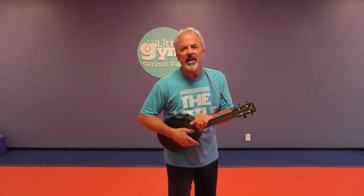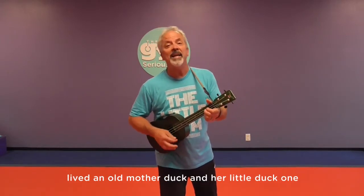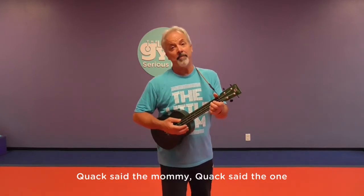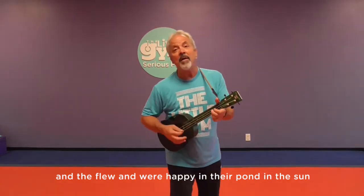Now it's time for a brain boost sing-along. When we say brain boost, we're talking about things that boost the brain — cognitive skills and thinking skills. We're going to do some counting and some animal sounds. Are you ready to sing with me? We're going to sing about the number one and about ducks. What does a duck say? Quack. Over in the meadow, in the pond, in the sun, lived an old mother duck and a little duck one. Quack, said the mommy. Quack, said the one. And they flew and were happy in the pond, in the sun.